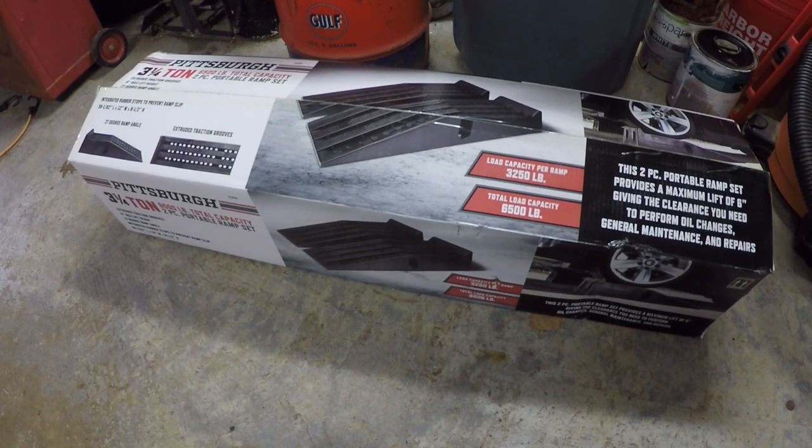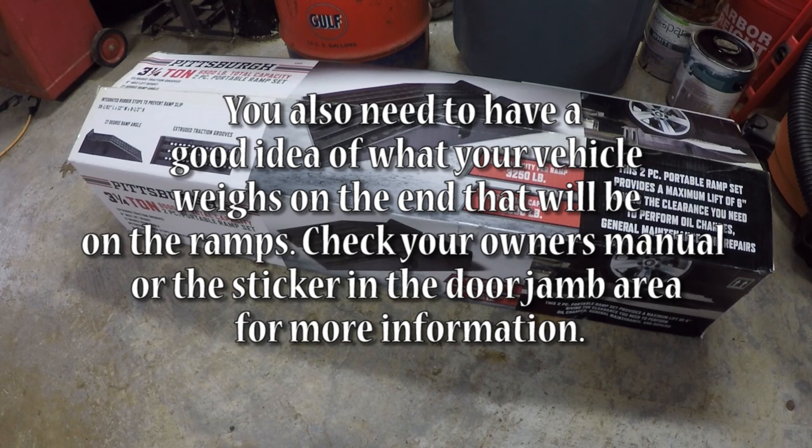Before we pull one out of the box, let's talk about a couple of the specs. Each of these ramps is rated for 3,250 pounds, or 6,500 pounds for a pair. If you're looking for these on Harbor Freight's website, you're actually going to see this rated as 13,000 pounds, and that 13,000 pounds is a little bit misleading — it's actually for gross vehicle weight rating, which really isn't a concern. What you really should be paying attention to is the rated capacity per ramp or for the pair.